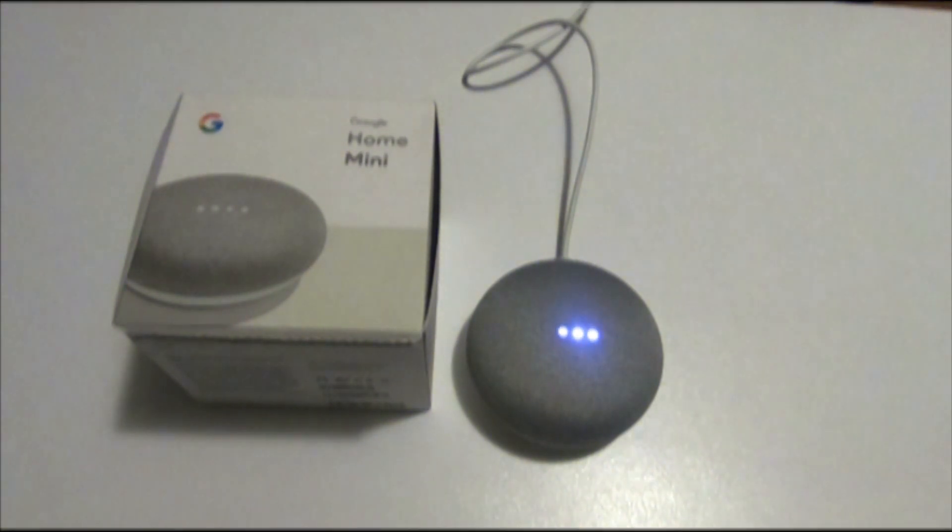It's still resetting. When I did my first setup, it looked like this.